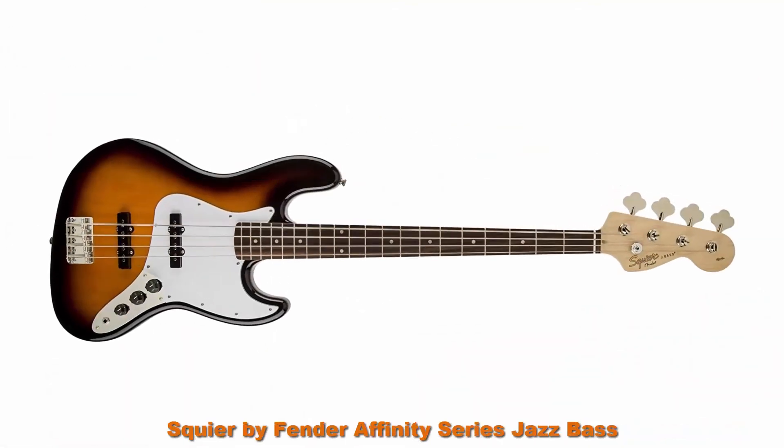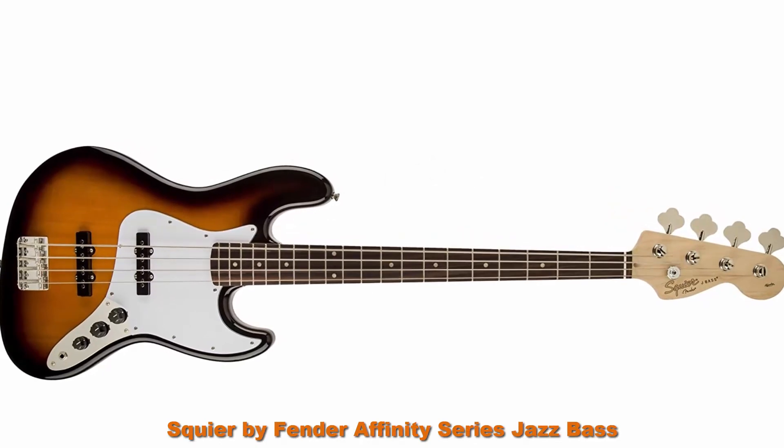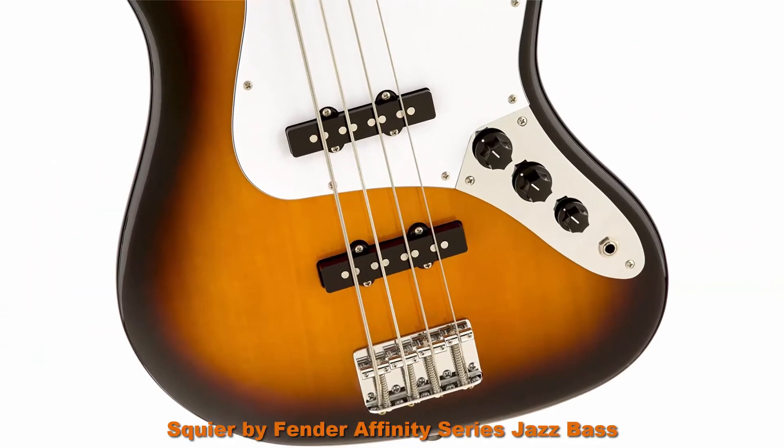Top 10. Squier by Fender Affinity Series Jazz Bass, Laurel fingerboard, Brown Sunburst. Hand orientation: Right.